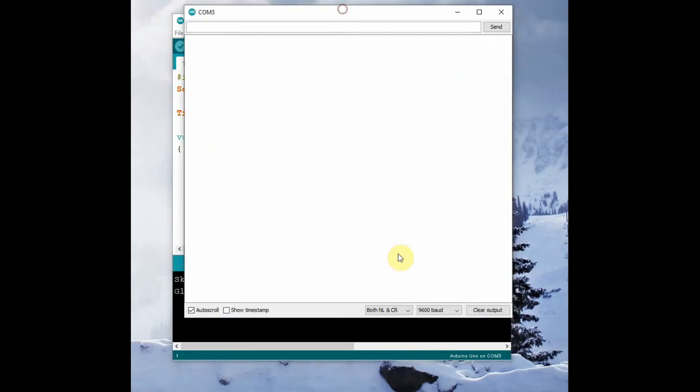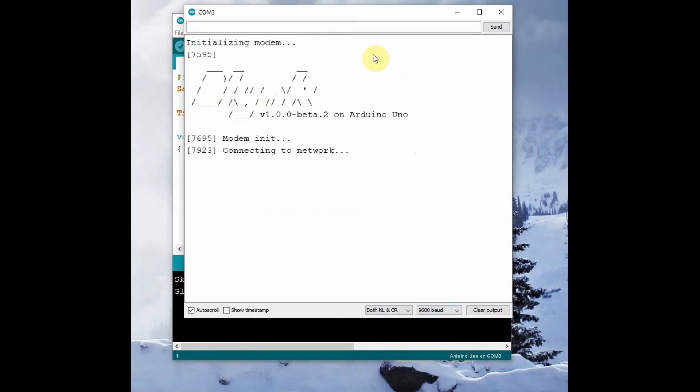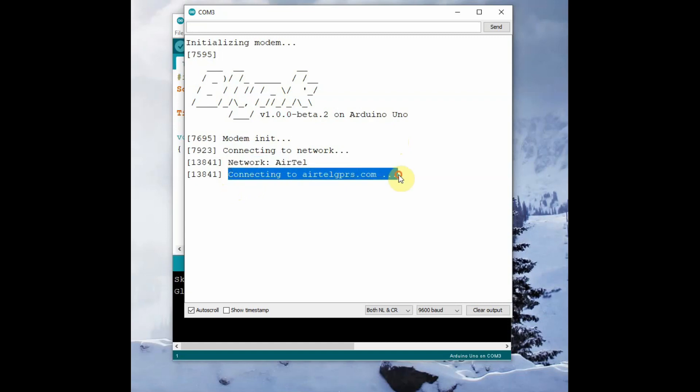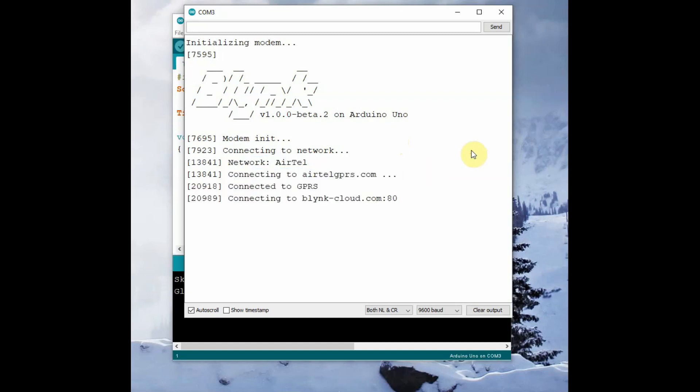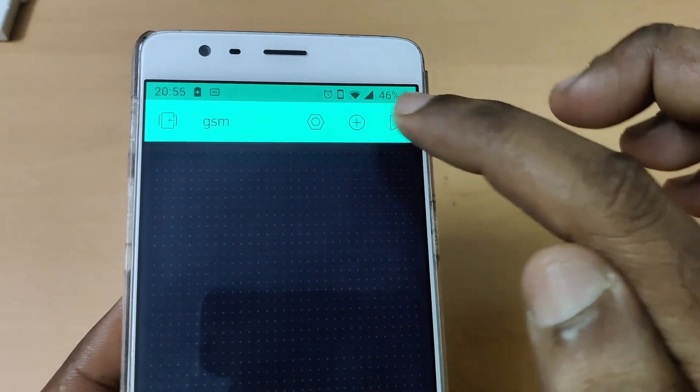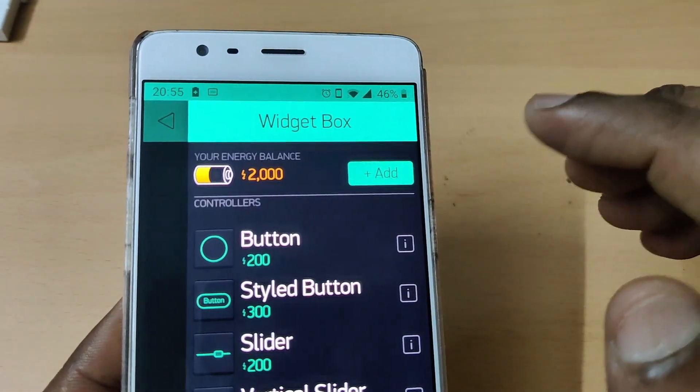Once uploaded, open the Serial Monitor and set the baud rate to 9600. You can see the modem being initialized. Wait a few seconds and it will connect to the Airtel network, then to airtelgprs.com as GPRS starts. Once connected it will reach the Blynk cloud and show 'Ready'. You will notice the LED on SIM800L blinking three times per second — very fast — meaning it is now operating on GPRS.